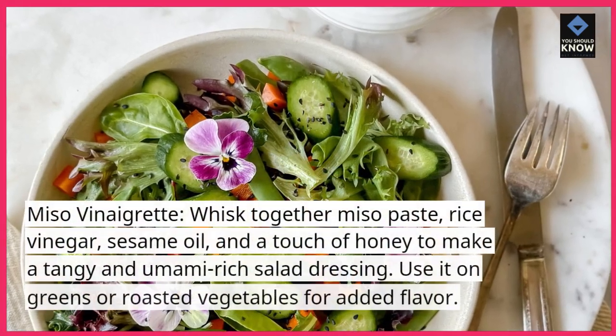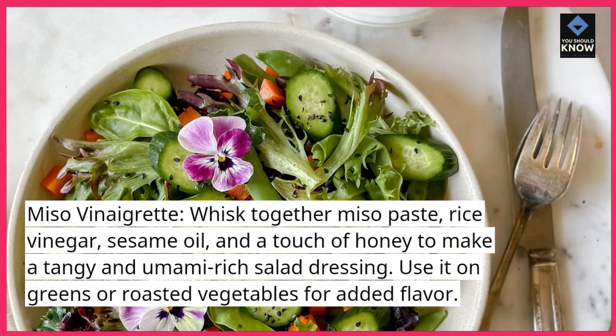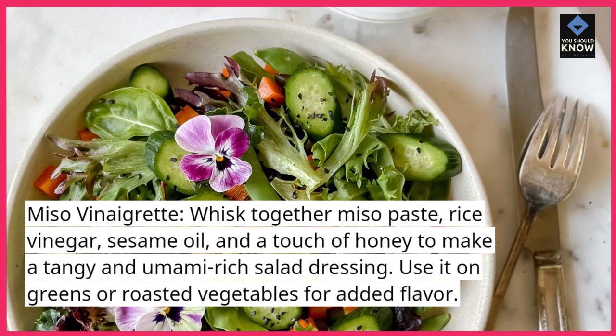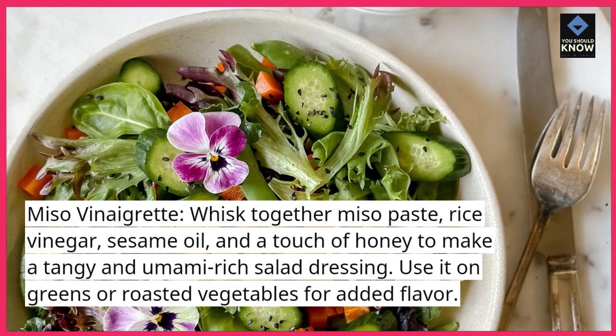Miso vinaigrette. Whisk together miso paste, rice vinegar, sesame oil, and a touch of honey to make a tangy and umami-rich salad dressing. Use it on greens or roasted vegetables for added flavor.